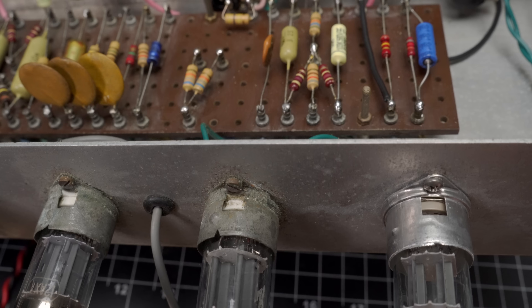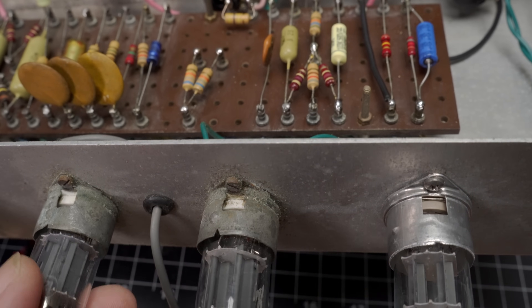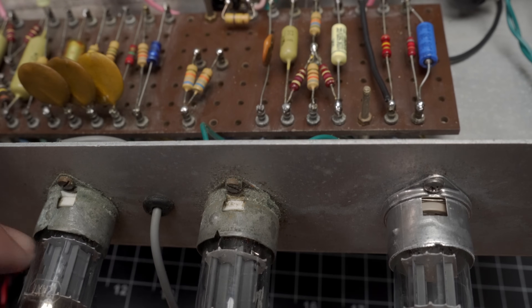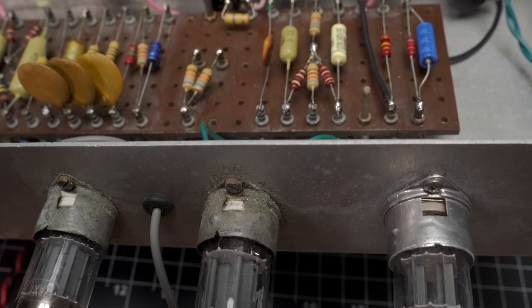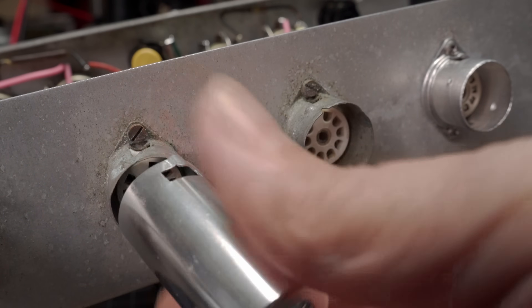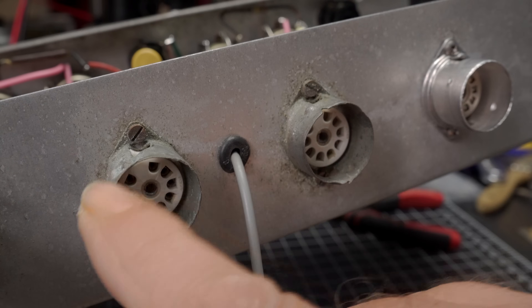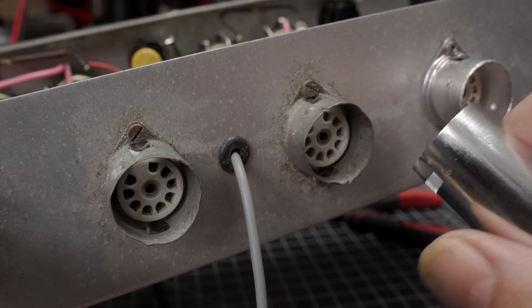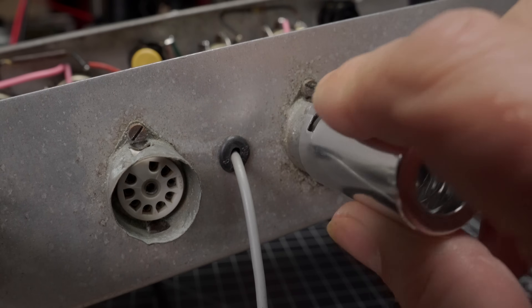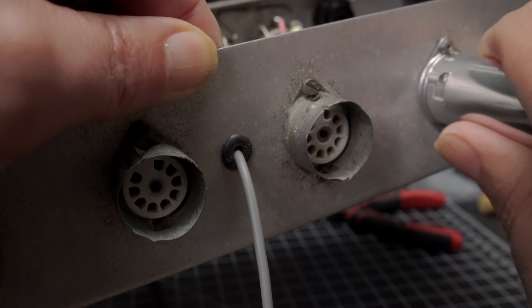The one on the right had to be replaced — it was just way too loose. The two on the left, you can see as I vibrate them that the socket itself, the ceramic base, is moving inside the enclosure. They're on the verge of failing. If the owner wants me to change them out, I'd be glad to; if he wants to leave them original, that's fine as well. The other argument is if he wants to use tube shields — the one on the left is too malformed, the dimple's been dented in and it cannot take a tube shield. The one in the middle can, sort of, if you force it, which is not great. The new one, no problem whatsoever.